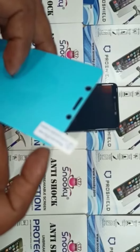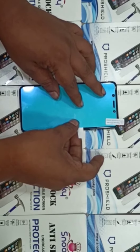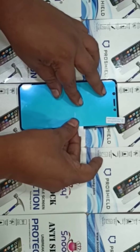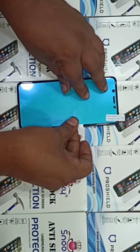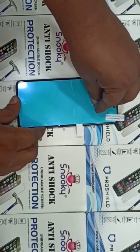You can check how easy it is. Just first adjust the TPU on your mobile where you want to paste it. When it is adjusted, just pick up the half.